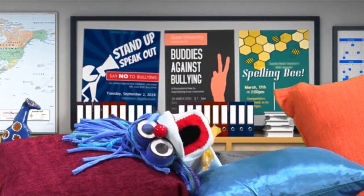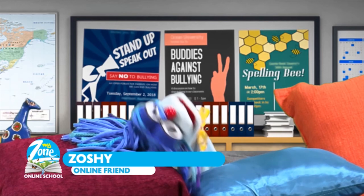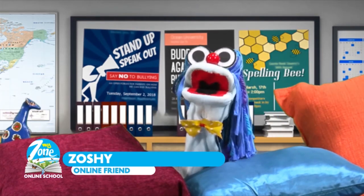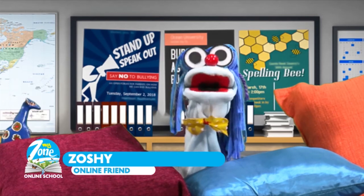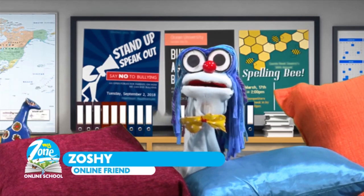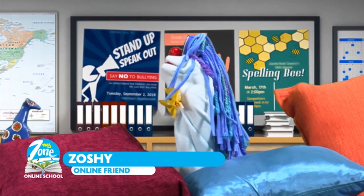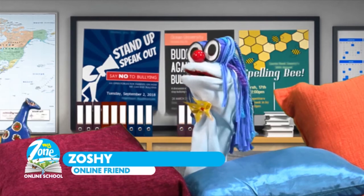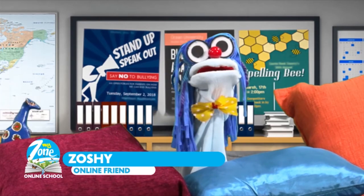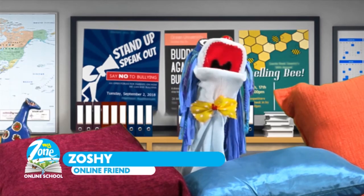What is social distancing? Hi everyone, I am Zosie and I am back. It literally just means that you need to stay home all the time and keep away from crowded places. And remember to keep your distance from your friends too. Everybody stay safe! Till next time. Bye!